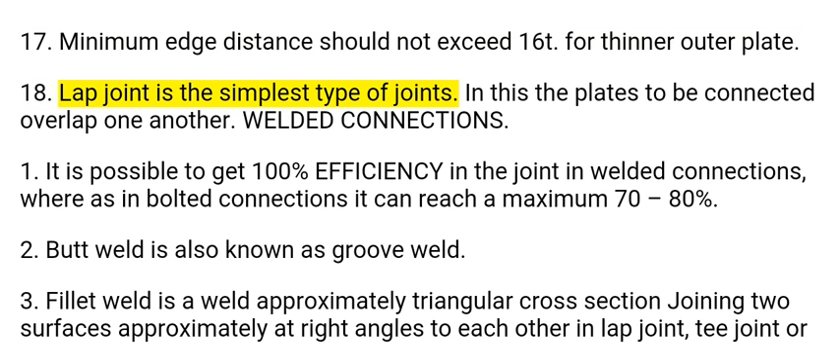18. Lap joint is the simplest type of joint. In this, the plates to be connected overlap one another.